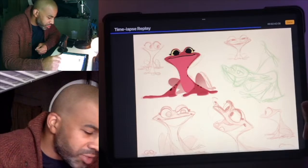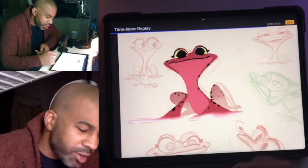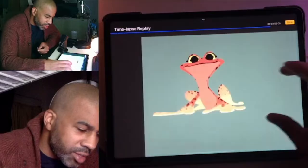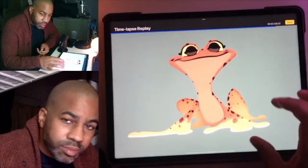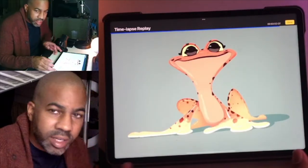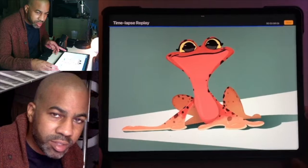I originally started him in a purple color just because the original sketch color was red, so I used a different color to start coloring him. He has white legs and white hands as well.